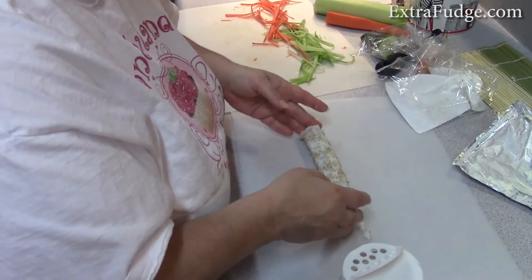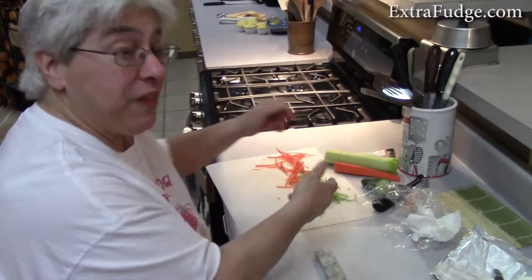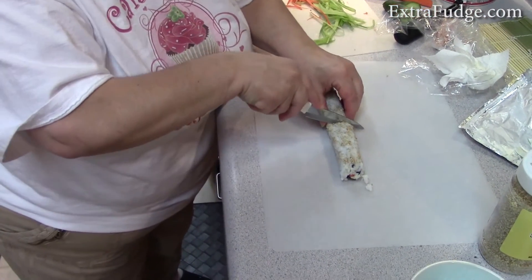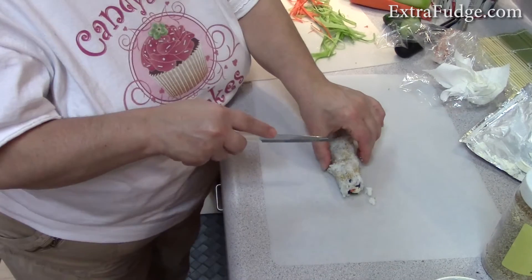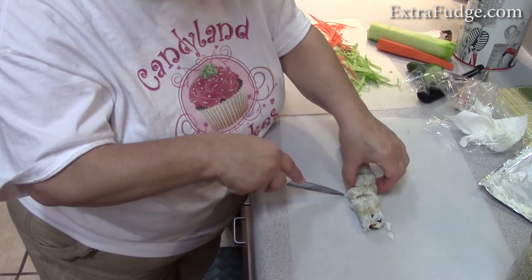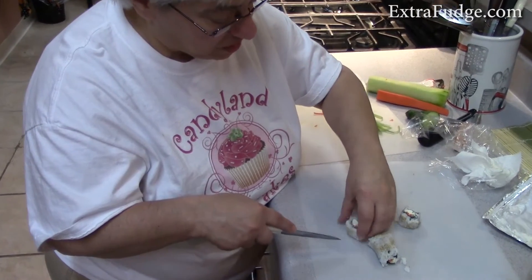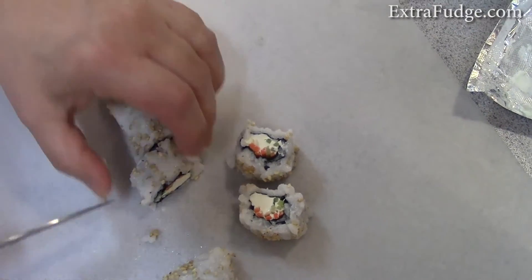Cutting time — you need a sharp knife. Cut it in half first, then in half again. I usually wiggle the knife a little so it doesn't smush the roll. The knife isn't as sharp as it should be, but anyway, this is the concept — and look how nice they look!